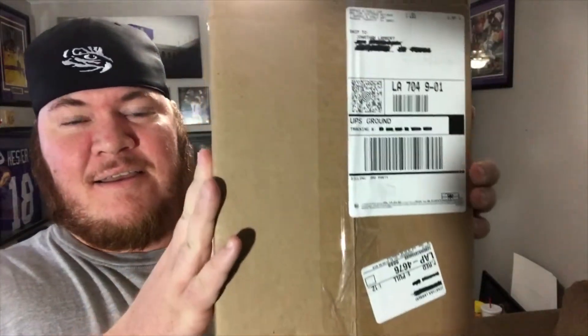Hey guys, welcome back to another video. Today we're doing an unboxing. A couple days ago I was on Instagram and saw that Barnes & Noble was doing a Star Wars Black Series — I think they called it an archive grab bag, basically a mystery box. This figure is normally $20, discounted down to $5.